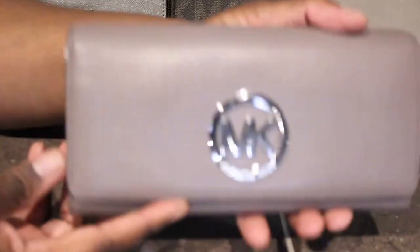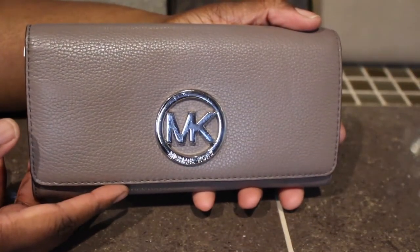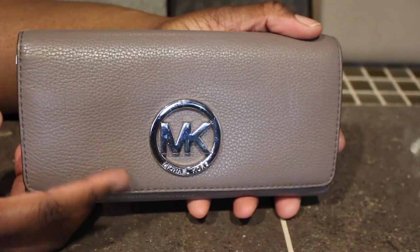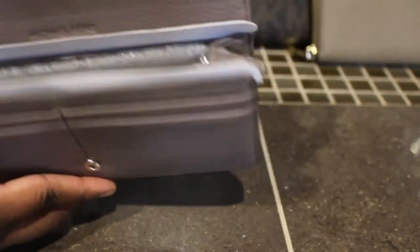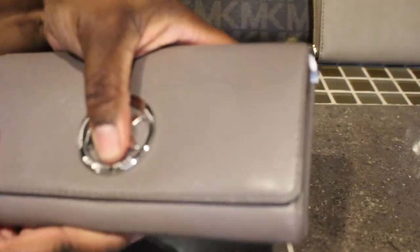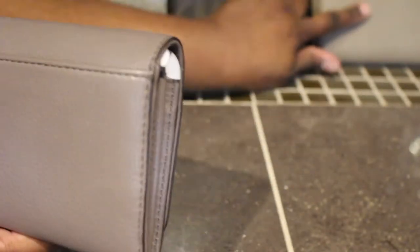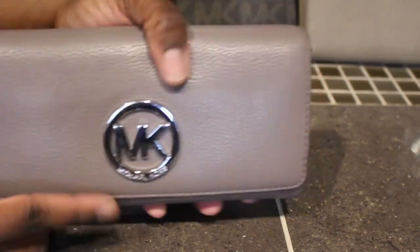Next I have this one in the color cinder with the silver hardware. I actually just sold the bag I had to match this, but I will get another one. This is a super duper cute wallet and really soft — I think this is the pebble leather. This other one right here is the saffiano leather, which I love because it's easier to wipe and clean. I just love the saffiano leather feel.